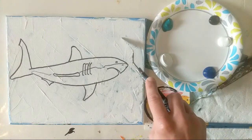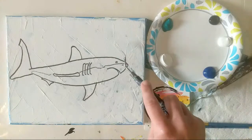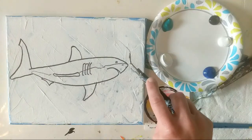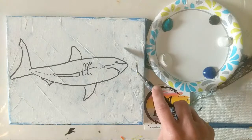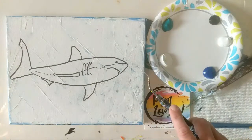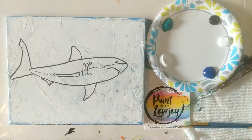I have re-gessoed this canvas so that I can use canvases over and over again. There is a link in the description box below on how to re-gesso and reuse a canvas — for beginner painters that's a really nice thing so that way you're not spending a whole lot of money on tons of canvas.